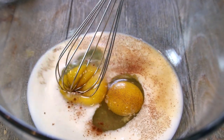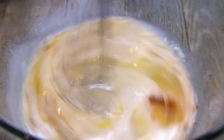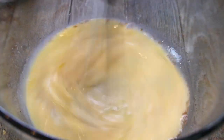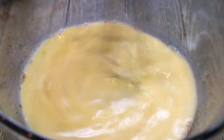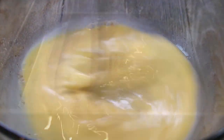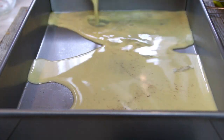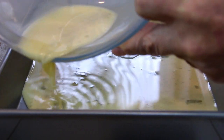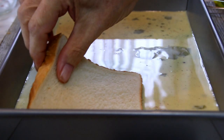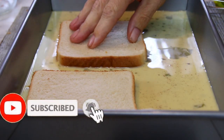Now this is totally optional — you can use nutmeg or you can simply leave it out, but it smells so good. Last but not least, a pinch of salt just to bring out those flavors. Now I'm going to take my handy dandy whisk and mix this up until everything is nicely combined. Next up, I'm going to pour my mixture into one of my baking pans, and believe me, this smells good. Put the bread in and we're going to let this soak for about two or three minutes on each side.